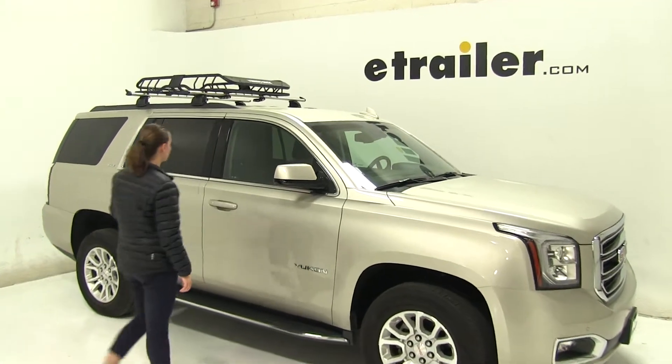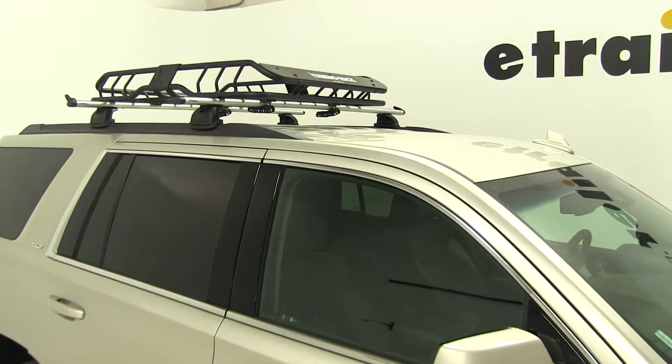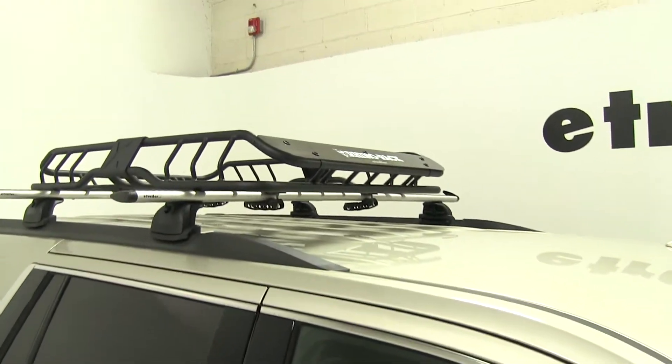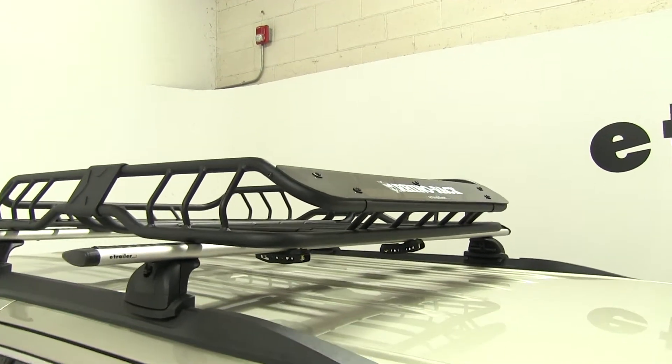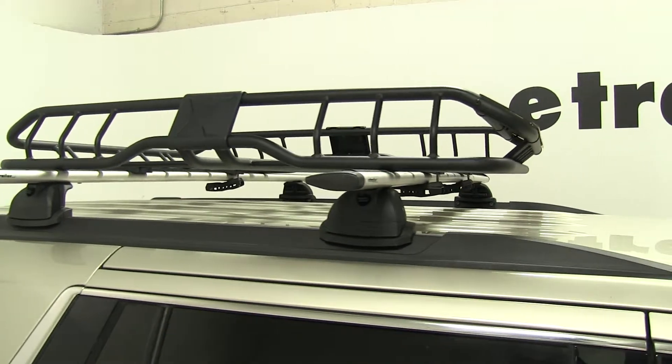Today on our 2016 GMC Yukon, we're doing a test fit of the Rhino Rack Roof Mounted Cargo Basket. That part number is RMCB. This is 47 inches long by 35 inches wide and has a 165 pound weight capacity.